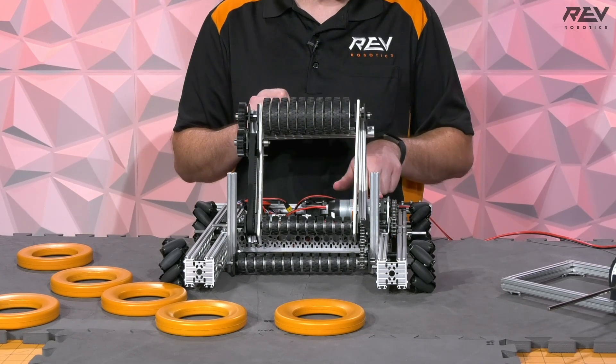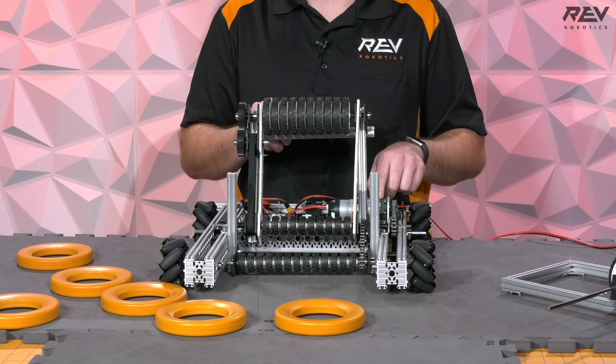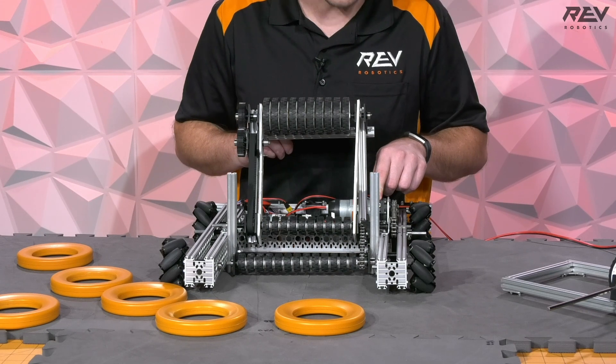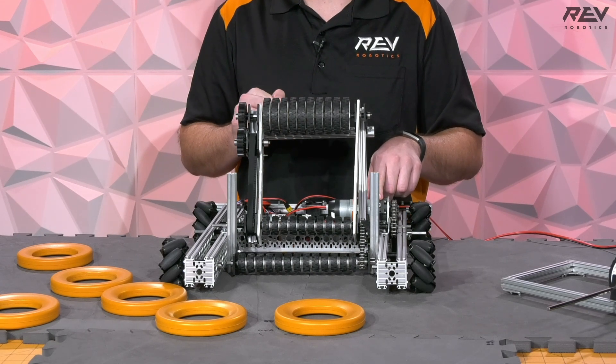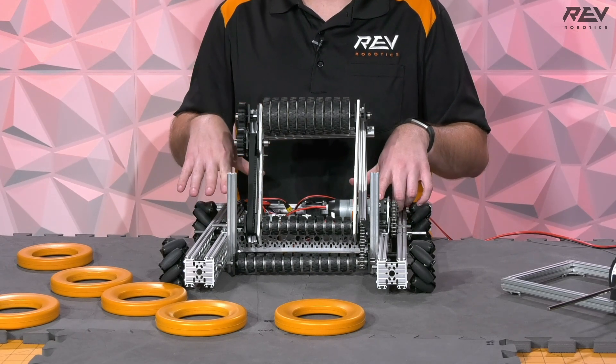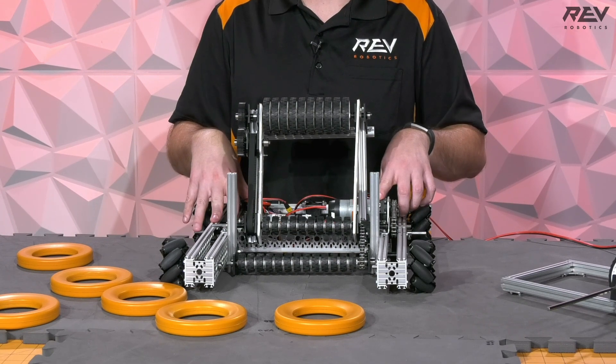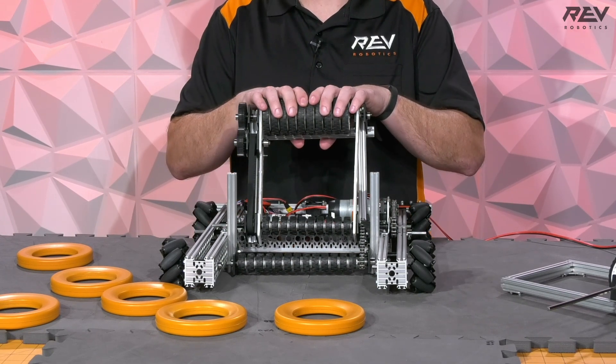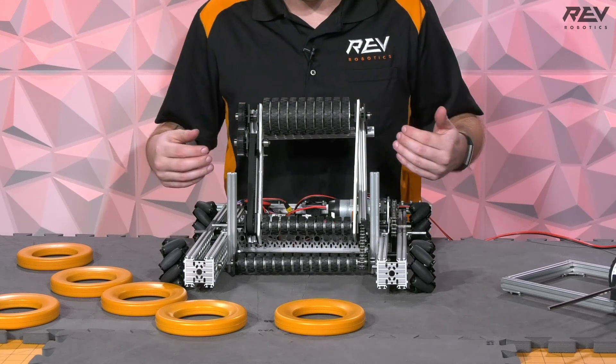We have an HD Hex motor running into an UltraPlanetary. We're using a 5-to-1 on our UltraPlanetary gearbox to get increased speed, since we're going to be running this kit at a 20-to-1 gear ratio — it's going to be quite a fast little drivetrain — so we want to increase our roller speed to match that.